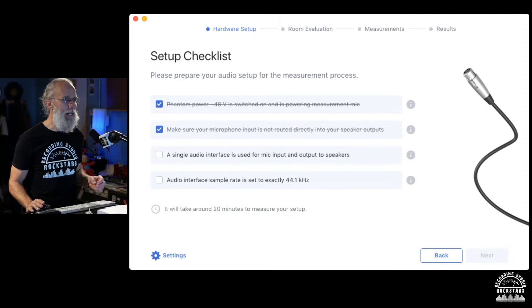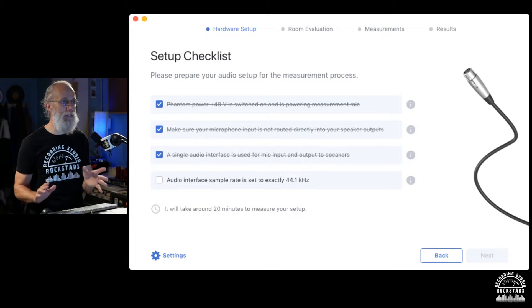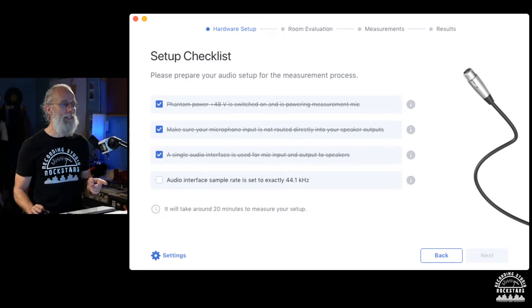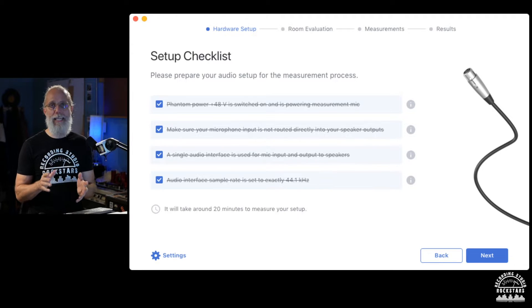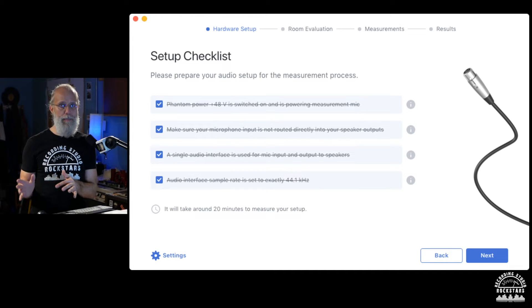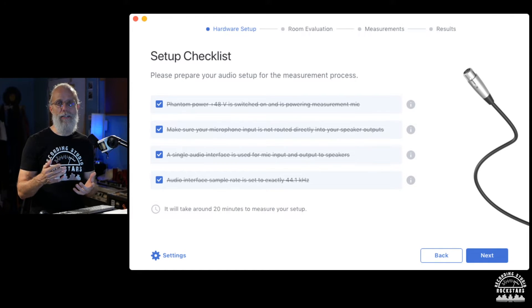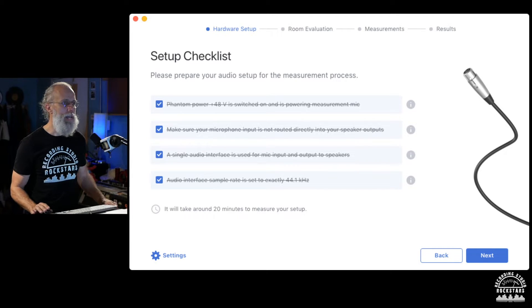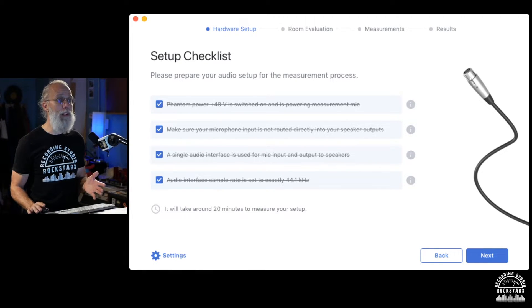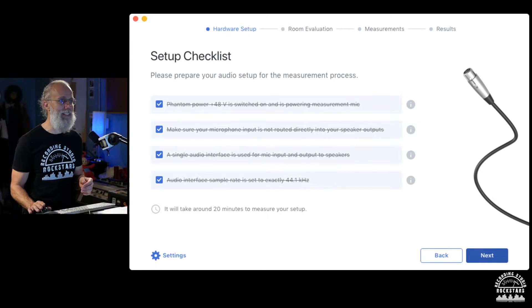Next it says a single audio interface is used for mic input and output to speakers — I'm using the same audio interface. The audio interface sample rate needs to be set to exactly 44.1 kilohertz. In my case with HDX Pro Tools outputs I go into audio MIDI settings, select it as system output, and set 44.1 kilohertz. It also reminds you it'll take about 20 minutes to complete the measurement process.